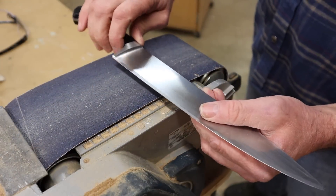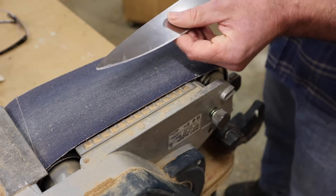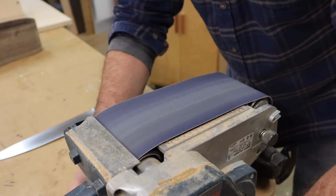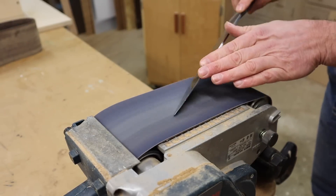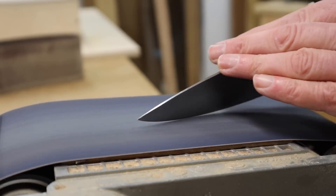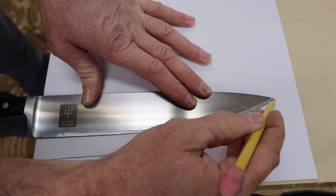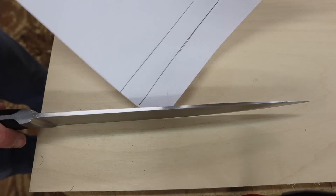Okay, and that's already looking a lot better. There's no longer a concave in the blade. Of course the blade is not very sharp, and the next step is to shape the tip of the blade into a nice point. You can see that old tracing with the concave and the broken point — this already looks a lot better and that concave is gone.